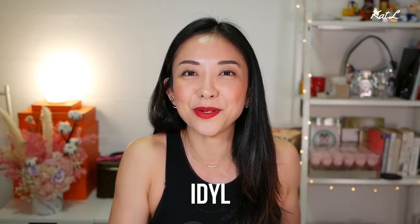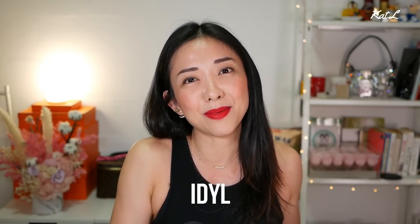But before we jump right into the review, I want to share with you some jewelry pieces that I am currently wearing, and they are from a company called Ideal. This portion of the video is sponsored by Ideal, and I want to say a big thank you for sponsoring as well as sending me these beautiful pieces. A big thank you to all of you as well, because without you, I would not be getting opportunities to work with these amazing companies.